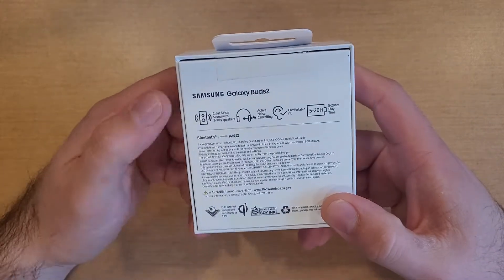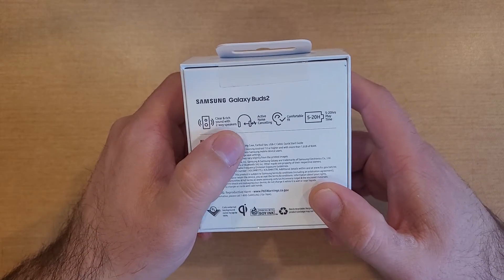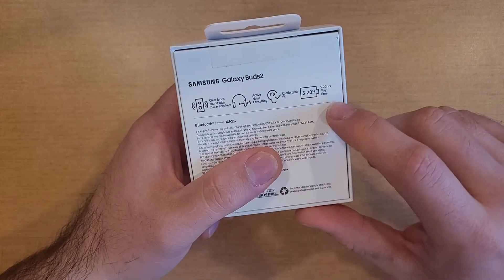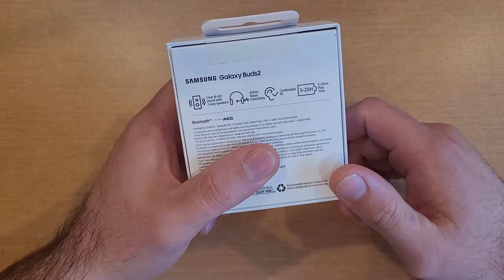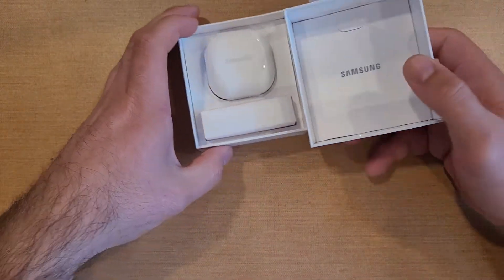As we take a look at the back side, we're getting some information on the Buds 2: clear and rich sound with two-way speakers, active noise cancelling, a comfort fit, and then a 5 to 20 hour playtime. That's quite the range from 5 to 20 hours. But let's go ahead, get into this, and take a look, see what we got.